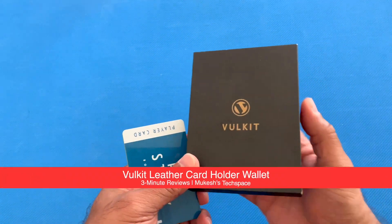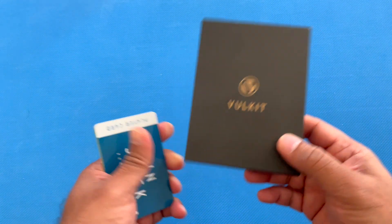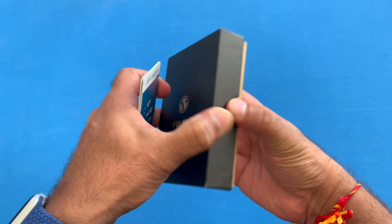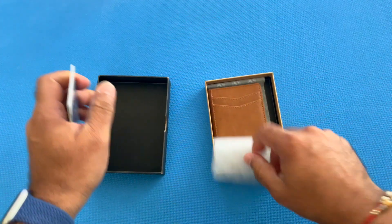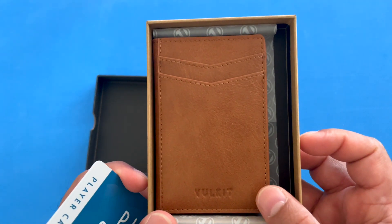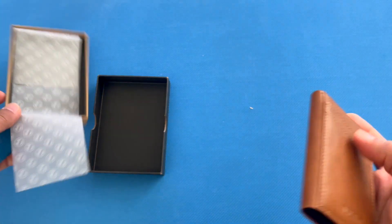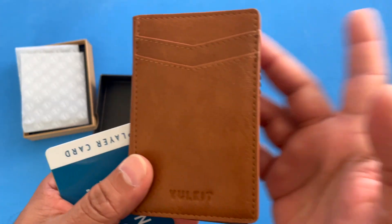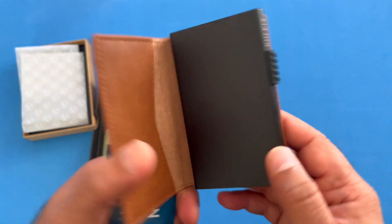I've been using this Vulkit cardholder slim leather wallet case and just wanted to show you how it feels and looks in this video. Let me open it right here. The one I have is this brown color, but it comes in many different colors. Here's the wallet — it does have RFID protection, and they claim this can hold up to 11 cards.